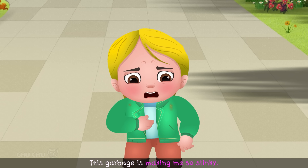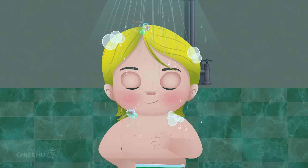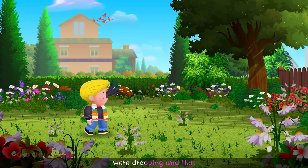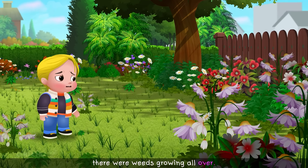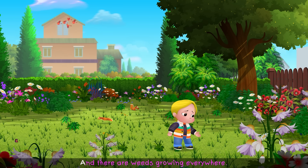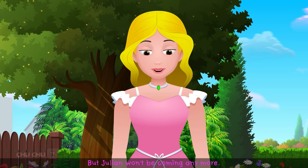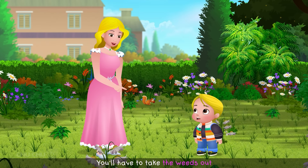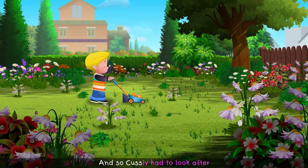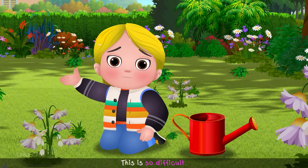"This garbage is making me so stinky!" Custly then went to the garden to get some fresh air, but found that the flowers were drooping and weeds were growing everywhere. His mother said Julian wouldn't be coming anymore, and Custly had to look after the garden on his own. "This is so difficult!"